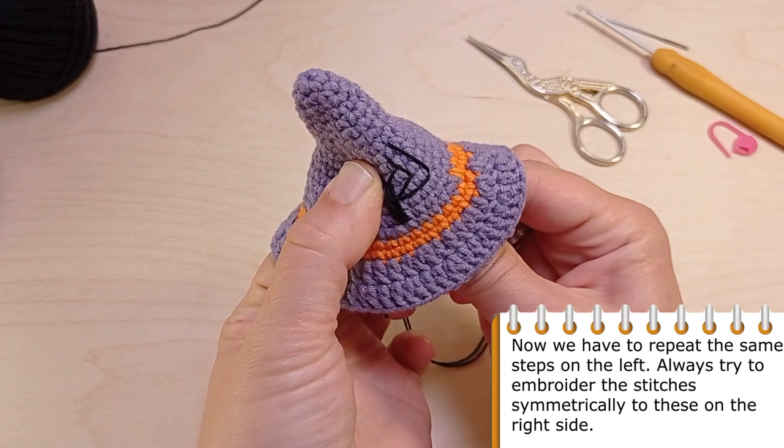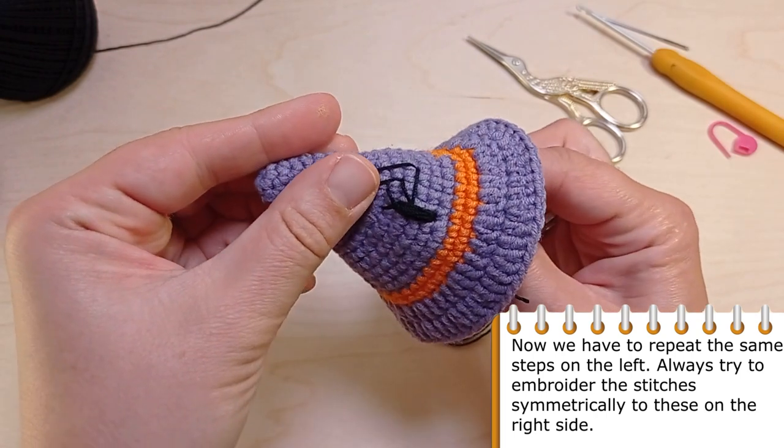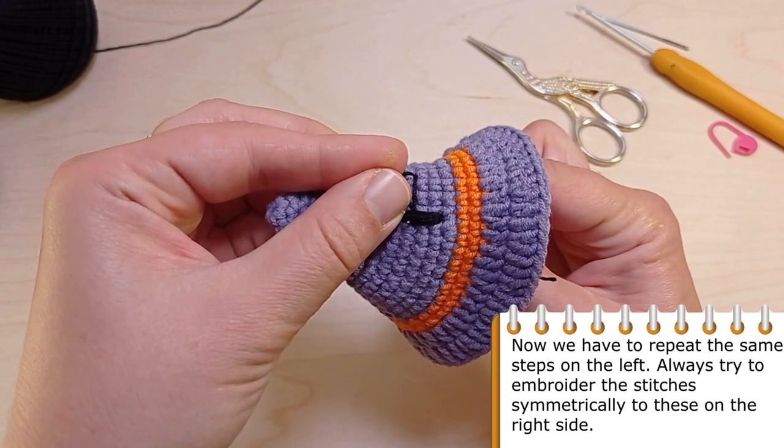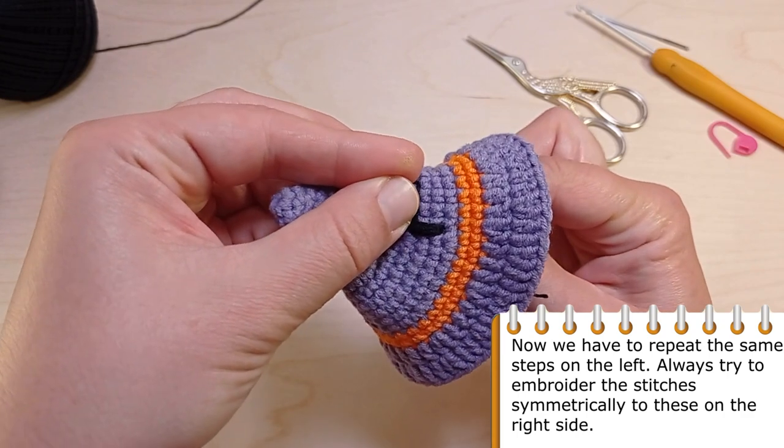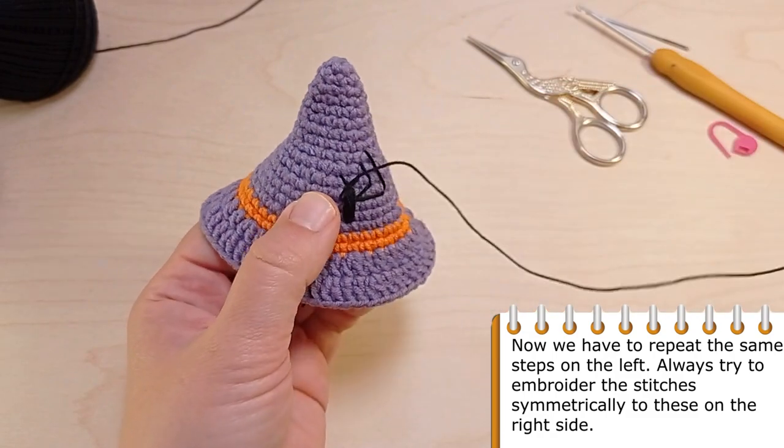Now you have to repeat these steps, but this time embroider the left front legs. Always try to embroider the stitches symmetrically to those on the right side.